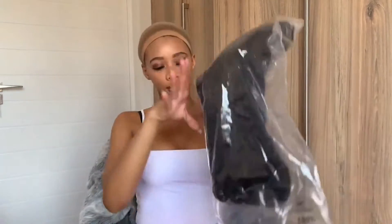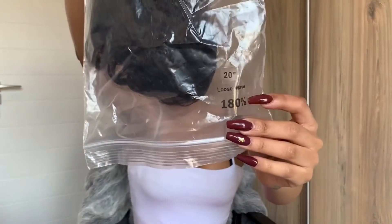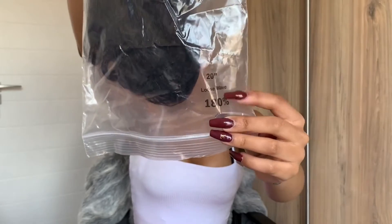Hey guys, welcome back to my YouTube channel, it's your girl Garnet Blue, and today we're going to be reviewing this wonderful unit from Ali Annabelle here from AliExpress. Today's unit is a 20 inch loose wave at 180 density.